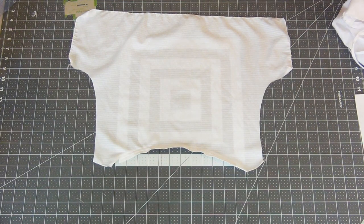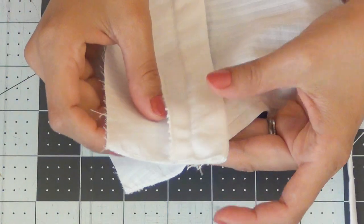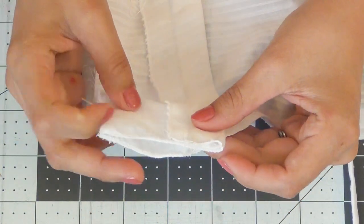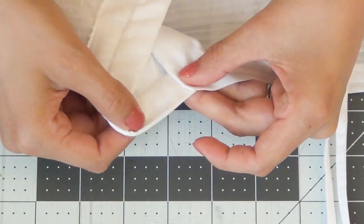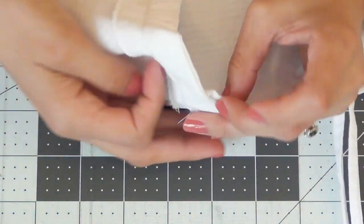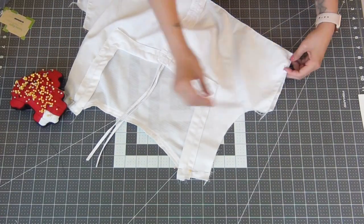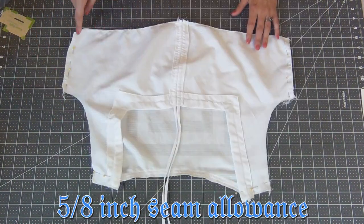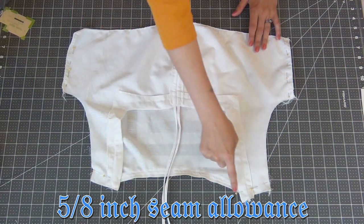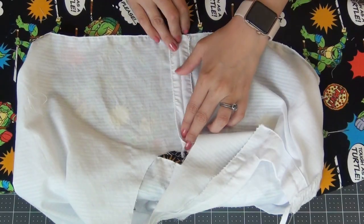Grab the front bodice and lay it right sides together with the back. When matching up the shoulder seams, sew right through that little corner so you have a smooth transition from back to front. Pin the sides as well, then sew all of these at a 5/8-inch seam allowance and iron all the seams open.